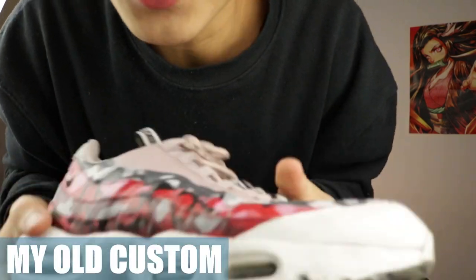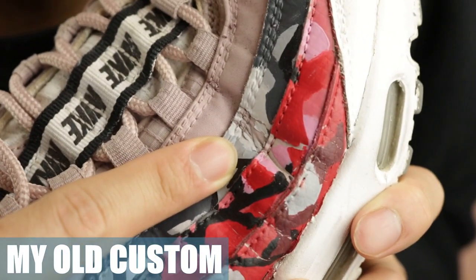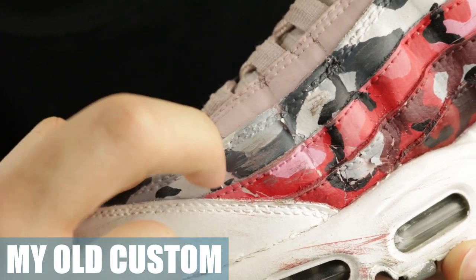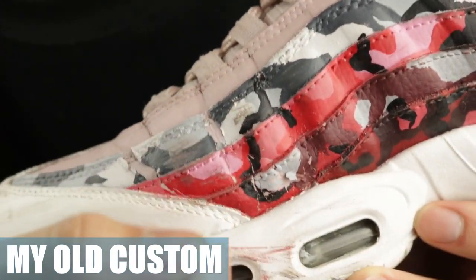Why do I smell failure? On a serious note, this is a true failure. As you guys can see, this is actually one of my first few customs. Check this out — there are cracks in the paint. If I scrape it off, they're done. Hours of hard work, just gone just like that.